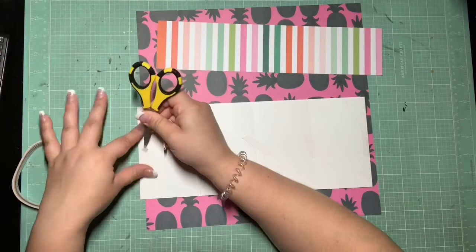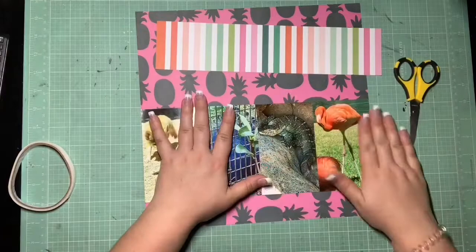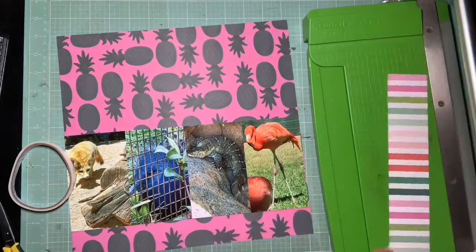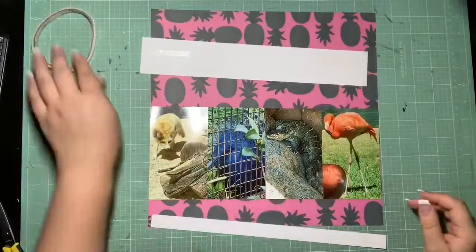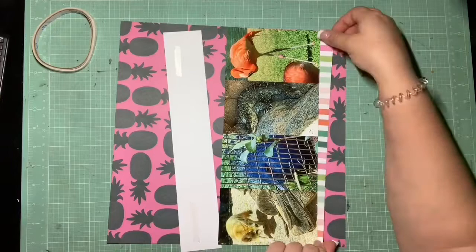I don't want it to go to waste, I want it to get used up. So I go ahead and just decide to use it as my twelve by twelve. Then you'll see me incorporate a few things to kind of make it feel like it belongs more. I am getting four photos on here - they were four by sixes. I decided to trim them down a little bit so I can run them as a strip across the page, so I didn't use up so much real estate as if I were to use all full four by sixes.